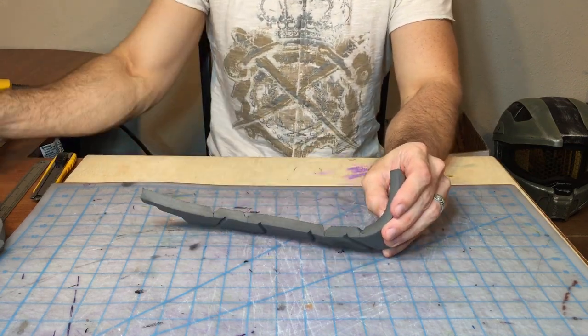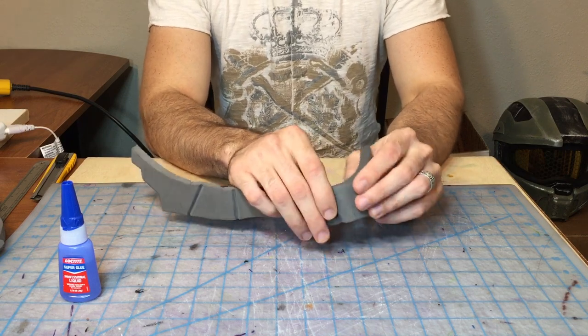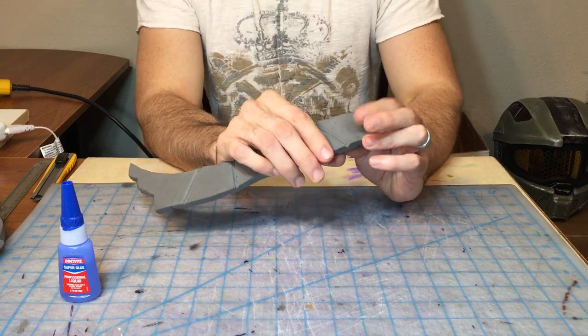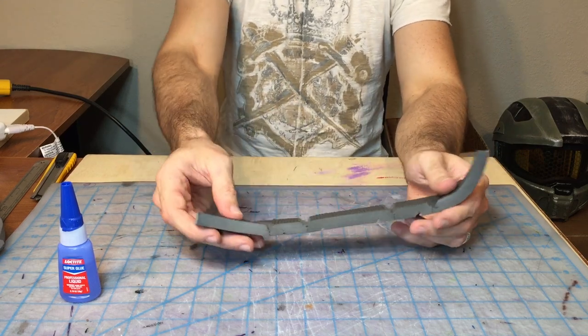We're going to be attaching our pieces today using Loctite 5-second super glue — it is my favorite stuff to work with. Word of warning: you will get it on your fingers. Working with EVA foam, it is just a hazard of the material, but it is the best stuff.